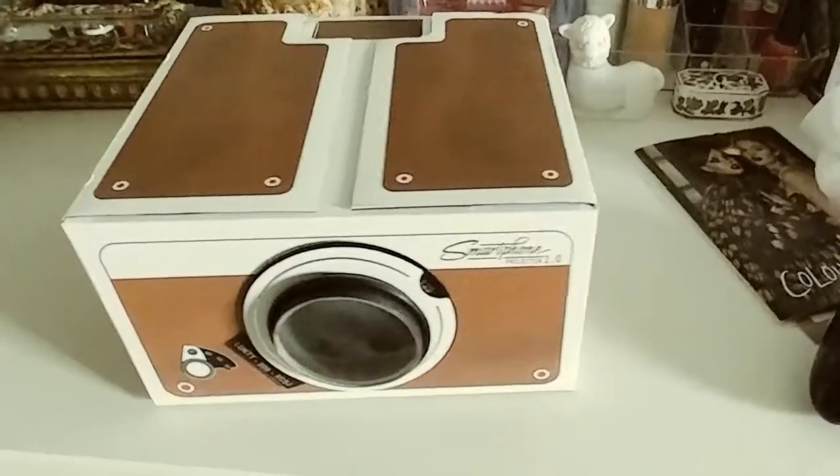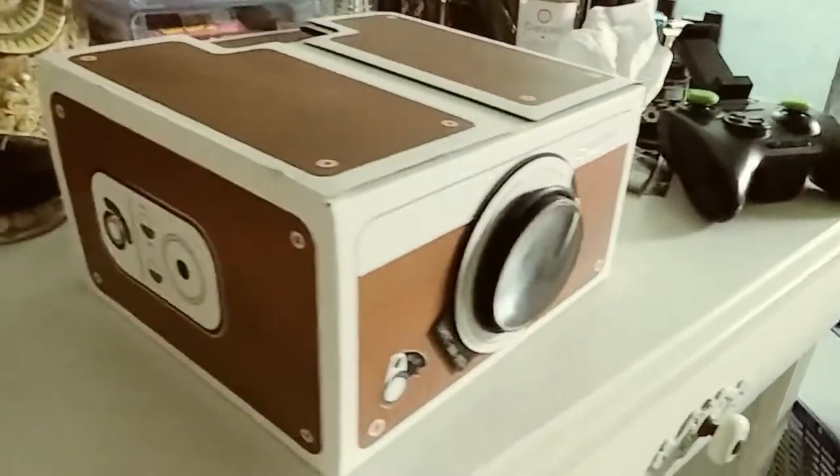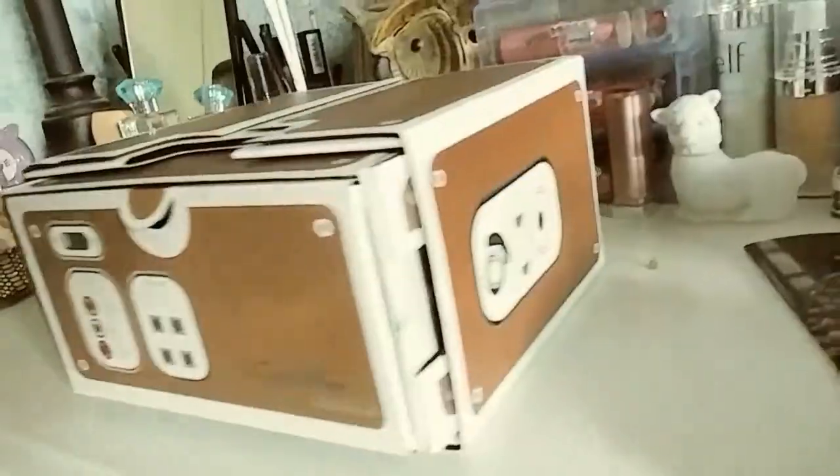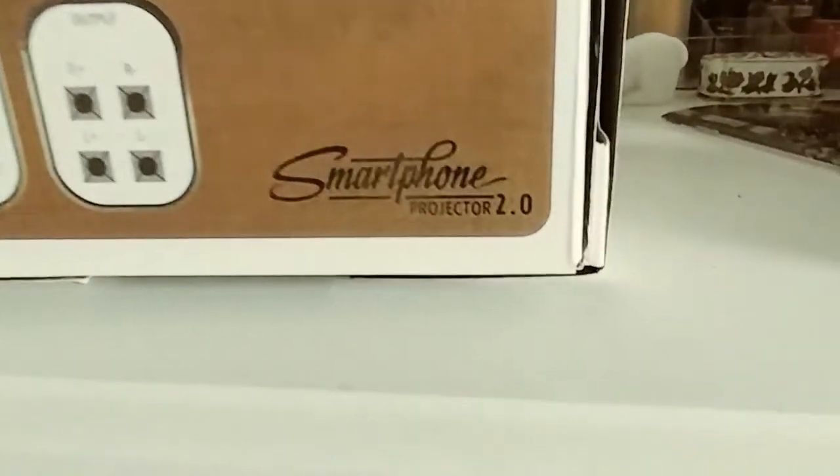Smartphone Projector 2.0 on this episode of Reviews by This Guy. This is going to be a very special episode because I have yet to open this. I got it maybe a couple days ago, maybe even a week. I came across this on the Geek or Wish app and it looked kind of cool, so I purchased it. Let's see if the thing works.